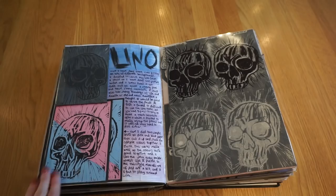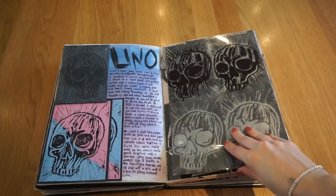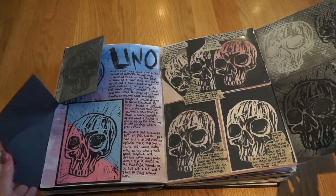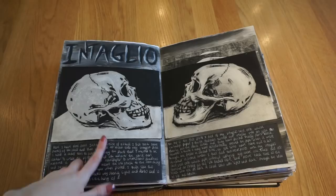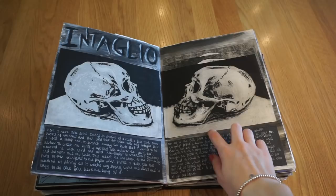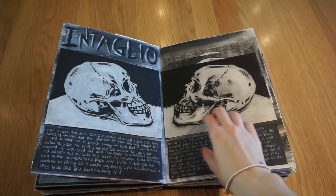Then I did some more lino printing, working from skulls. This is my original lino piece and all of my prints are here. Then I did some intaglio printing — I really like this type because you get a really clean print. This is the original intaglio piece and this is the first print from it, which comes out really crisp. Unlike lino, with intaglio you can't add more ink, so the first print is the best quality you'll get — each one after that degrades.